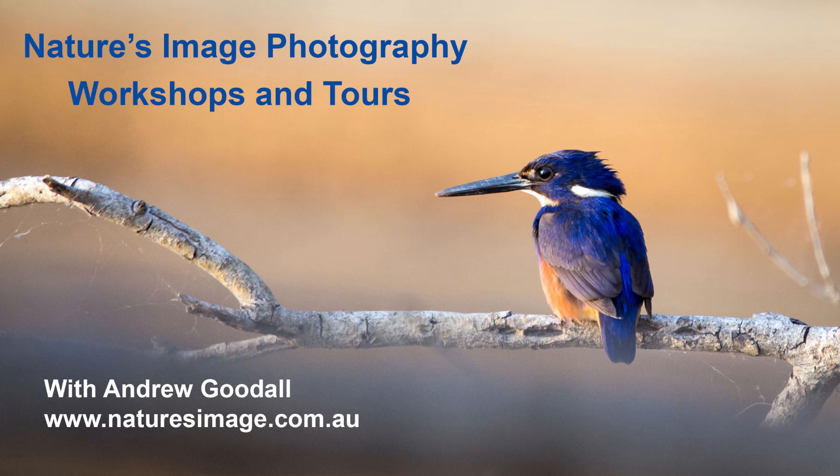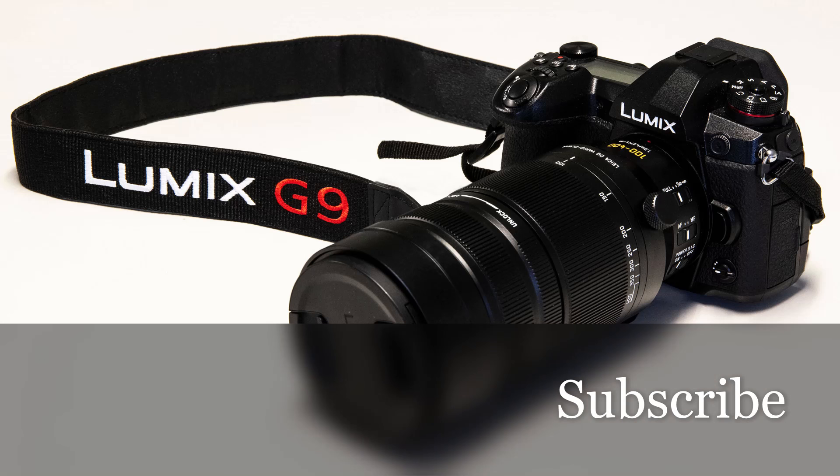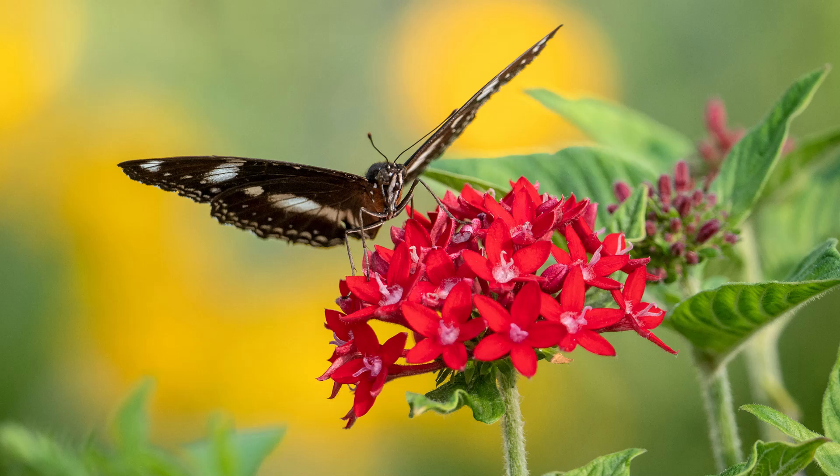Hi friends, it's Andrew Goodall here once again from Nature's Image Photography with some more information on the Panasonic Lumix G9. Before we get started I'd love to invite you to subscribe to my channel if you haven't already. I have new content about the G9 on the way and this is absolutely the best way to keep in touch. This video is all about ISO, specifically how to change the ISO options in the G9. It's in response to two questions raised by my subscribers on a butterfly video I uploaded recently. I'm going to answer them one at a time so make sure you watch right to the end to get all the info.